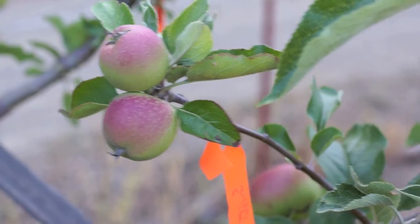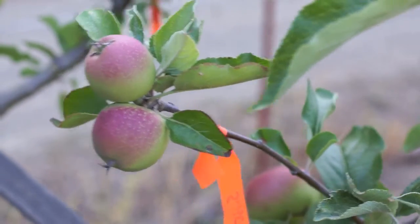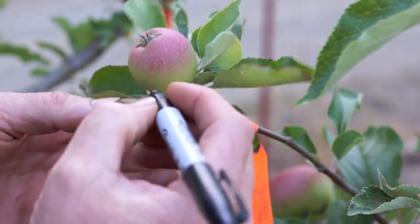The convention is that you always write the seed parent first — this apple here is the seed parent.